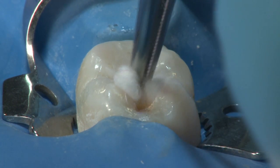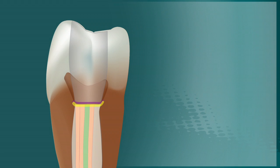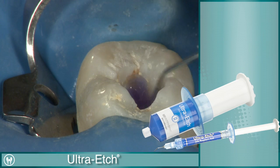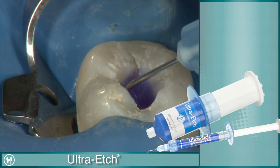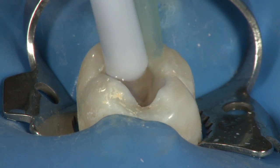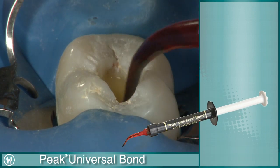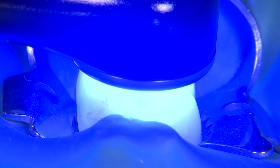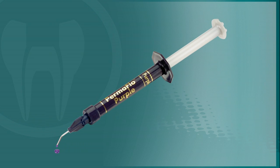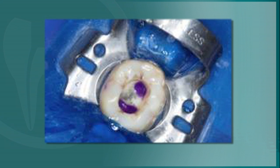To seal the pulp chamber, begin by cleaning the walls and floor of the pulp chamber with cotton pellets soaked in isopropyl alcohol. After the EndoRes has set, sealing the floor of the pulp chamber is important to prevent coronal leakage. Etch the entire tooth structure inside the pulp chamber. Leave Ultra Etch for 20 seconds, then rinse the tooth thoroughly with copious amounts of water. Place your bonding agent of choice. A syringe-delivered bonding system such as Peak makes this procedure quick and easy. Light cure the adhesive. Permaflow Purple or another flowable resin should be used to seal the floor of the pulp chamber. The purple color of Permaflow Purple simplifies locating the canal access should future therapy be needed.